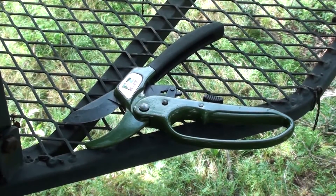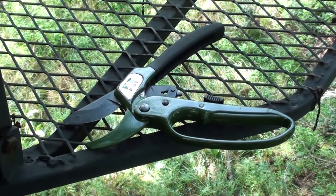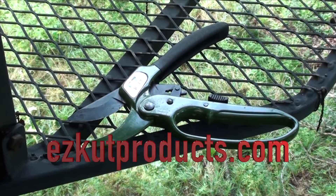The Easy Cut Pruners are entirely made of metal, no plastic. Easy Cut Pruners, made in the USA.